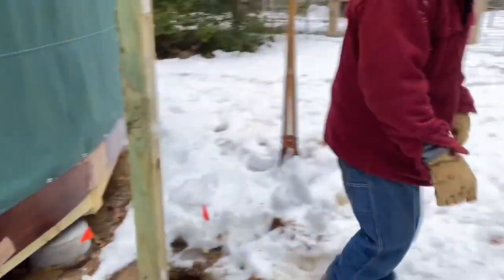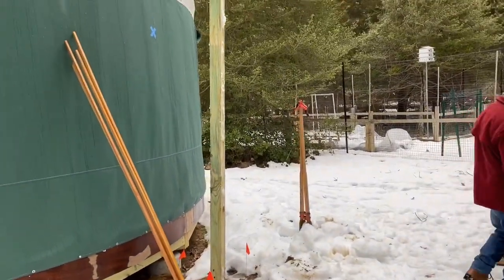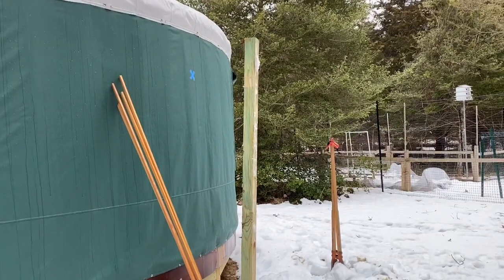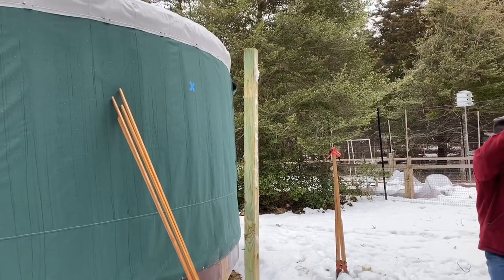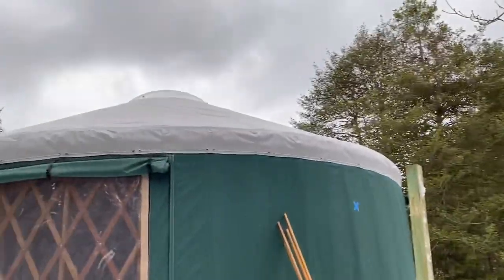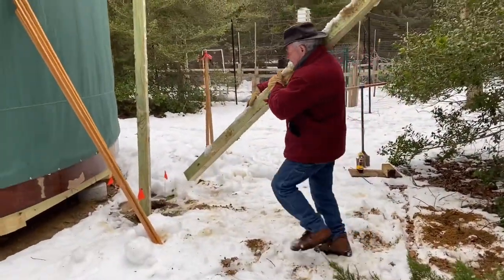It's raining, honey. I don't think it's a good time to do this. And then on top of that we're going to put two of these — two 4x4s. These are 10-footers. Then on top of it we're going to put 2x4s. We have to elevate the chimney support past the dome.